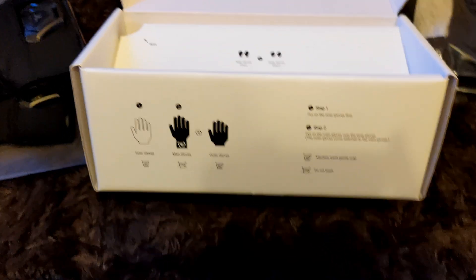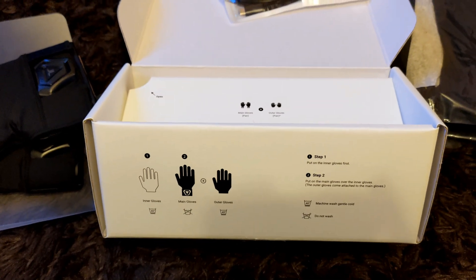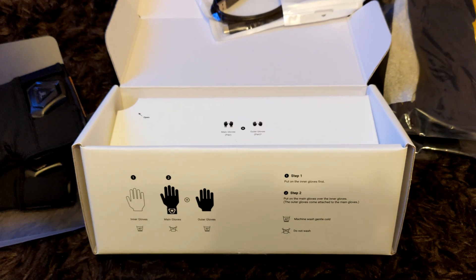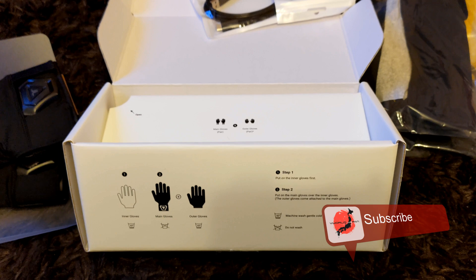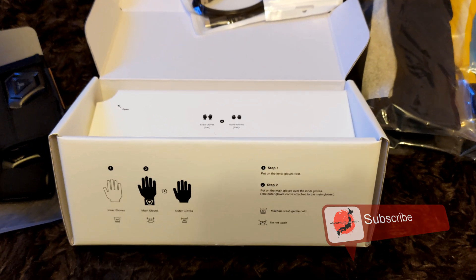Thank you for joining here at V-World Japan for the initial unboxing of the B-Haptics Tac Glove. I'm going to charge these up and give them a try later.